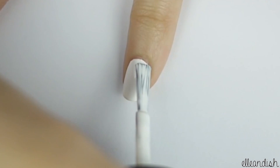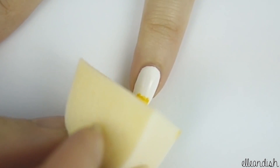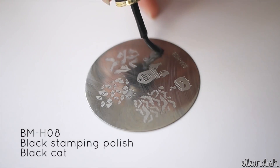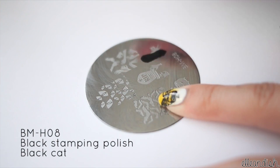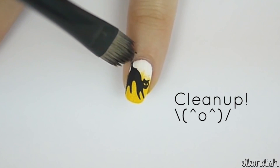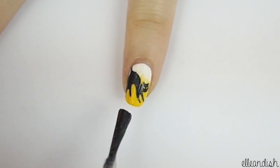Apply white polish to the pinky finger, then dab on yellow nail polish with a makeup sponge to create another gradient nail. We're going to do one last black stamp, and this time use the black cat image from BMH08. Clean up once again, and then apply your fine glitter polish.